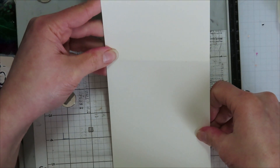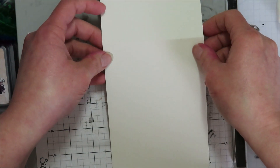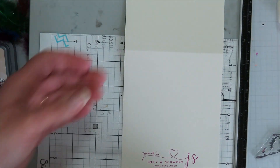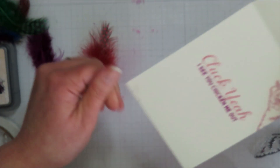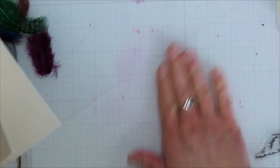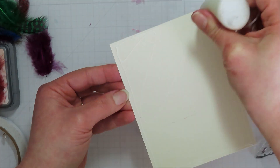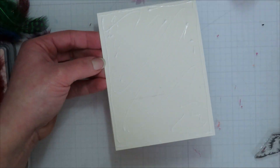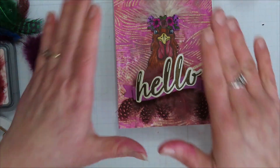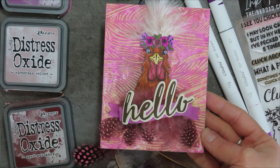Before adhering my still-wet card front onto my card base, I set it into my stamping platform that has my new-to-me back made by Stamps on it. I need to clean it off next time because yes, I had some ink transfer there. I added glue onto the front of my card base — I applied this while it was still wet, which I probably should not have done, but it worked well enough.